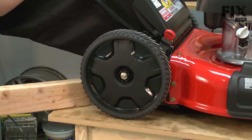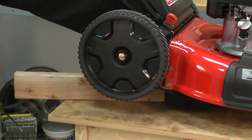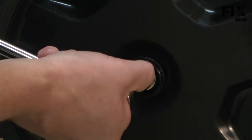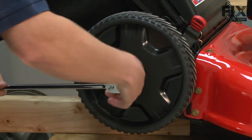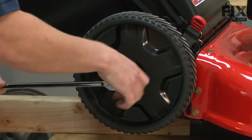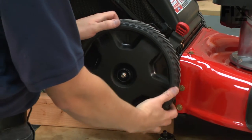Next I'll use a piece of wood to prop up the rear of the mower so that we get the wheel off the ground. I'll use a ratchet wrench to remove the nut that secures the wheel. Now I can pull the wheel from the axle.